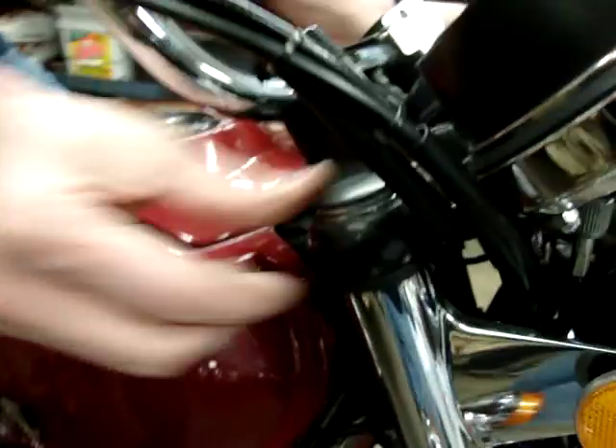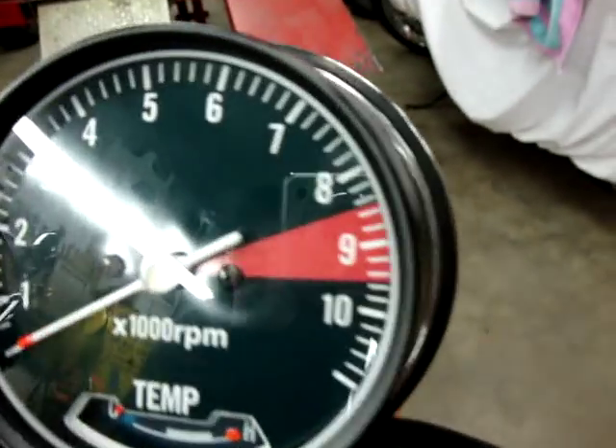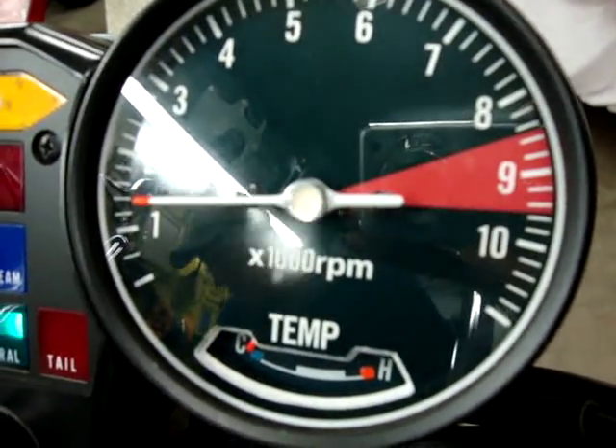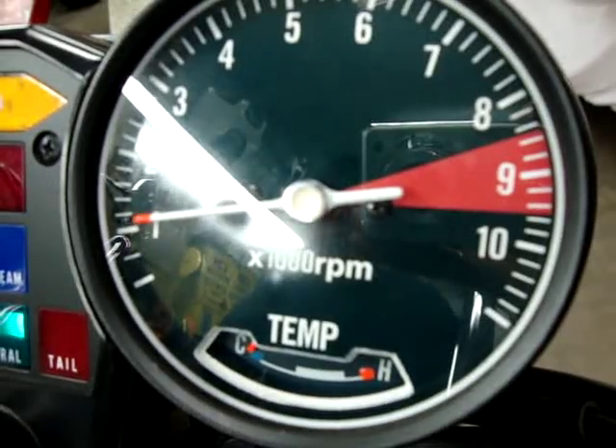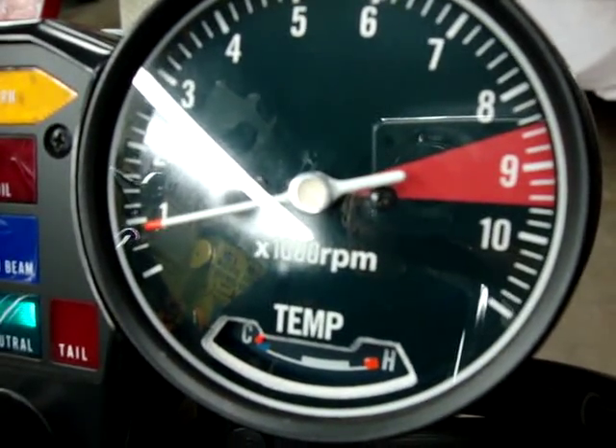So those are the two major issues that we have. I'm also going to start it and show you that little flutter in the tach. That's the little bounce that we have — that's about the worst it gets.